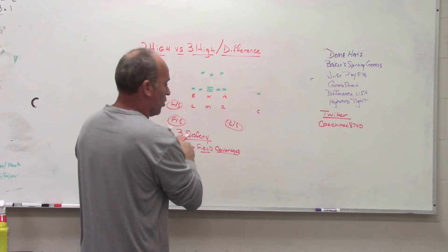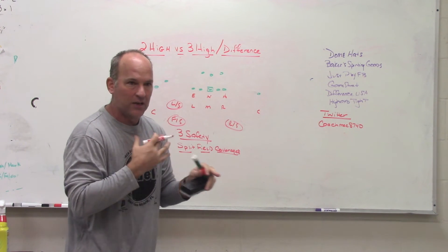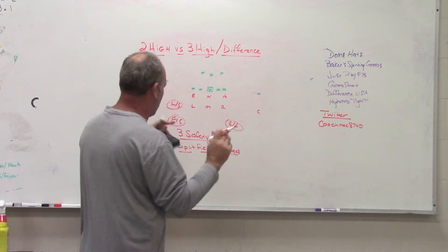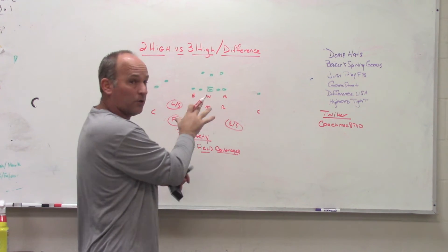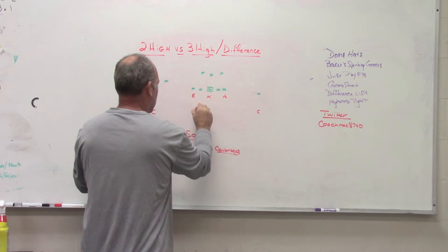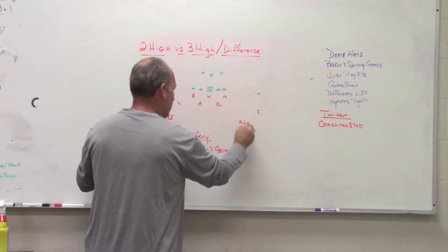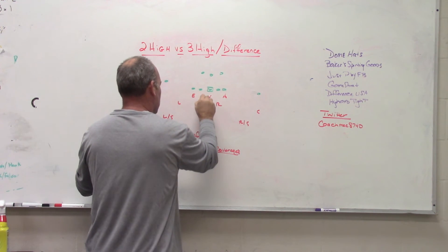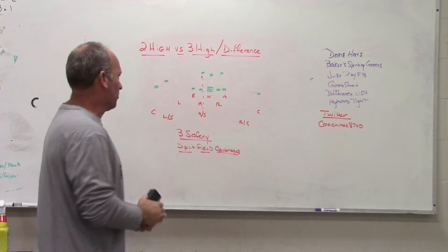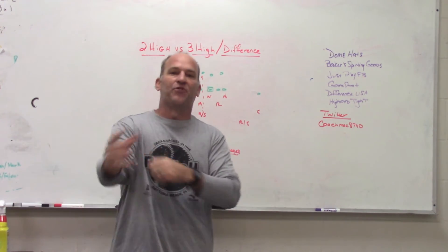Where the three-high looks would change is when you get a two-by-one or two-by-two set. The picture we have with us in a two-high deal — even though we have three safeties — it's not a three-high structure. Where three-high structure changes is this goes from the current picture to a broken stack, three-two box, apex the backer, leave outside safeties high, and the middle safety or free safety joker aligns to play coverage off number three and will be an extra fitter in the run game. That is where three-high safety structures differ from two-high safety structures.